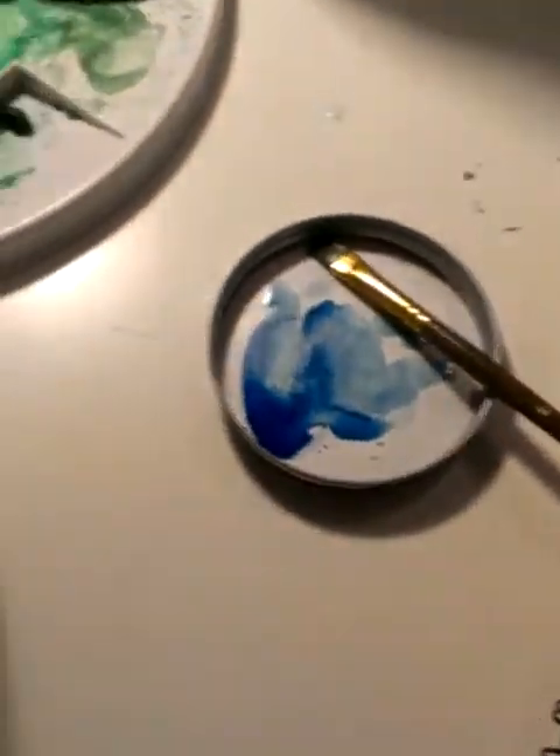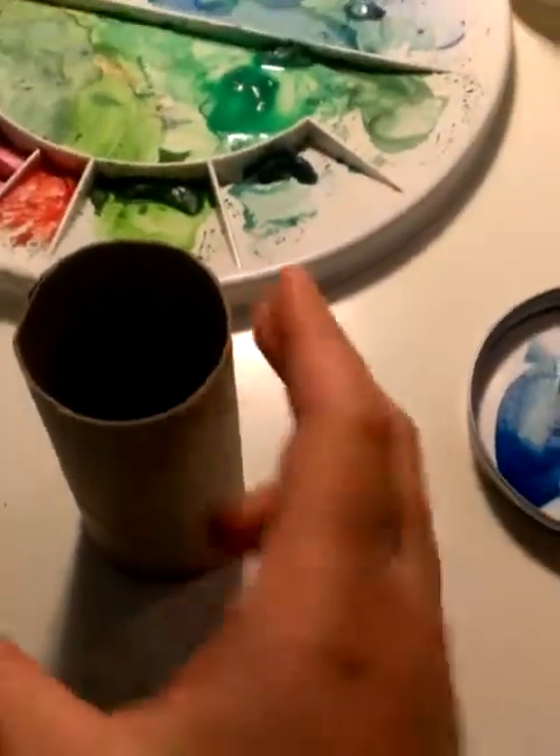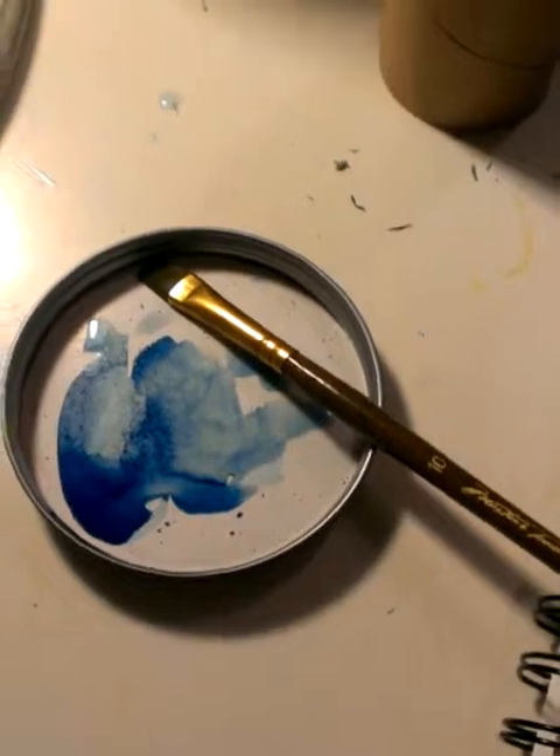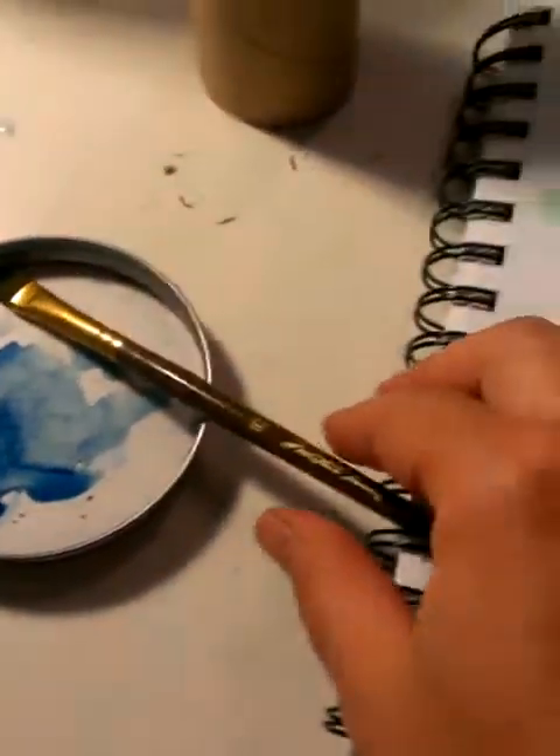We're going to use a toilet paper tube, as you can see here — just your basic thing. And then I've got a jar lid, my paintbrush, and I'm going to make a nice big pool of blue paint in there.